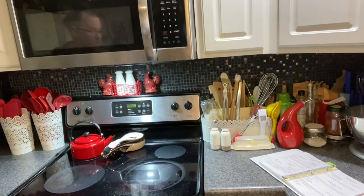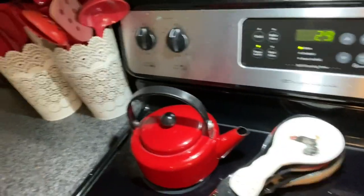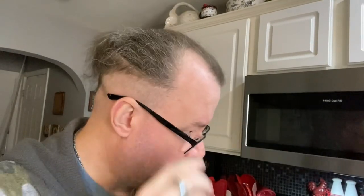I've set my timer for 30 minutes. When that goes off, I'm going to come back with a clean pair of tongs, flip the pork chops over so the other side can get coated and glazed.